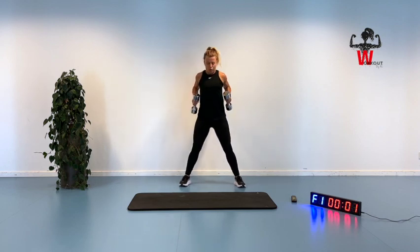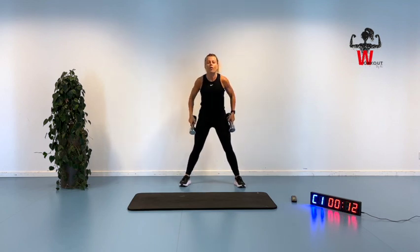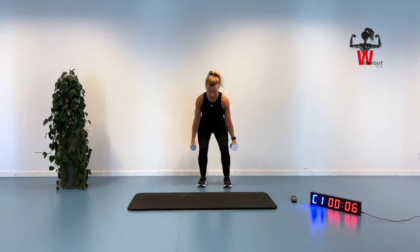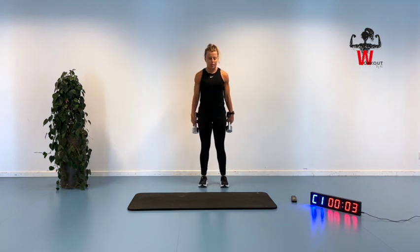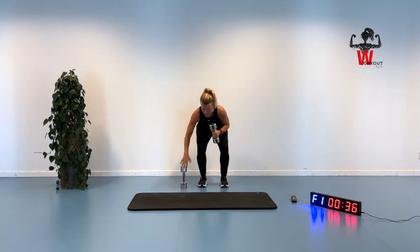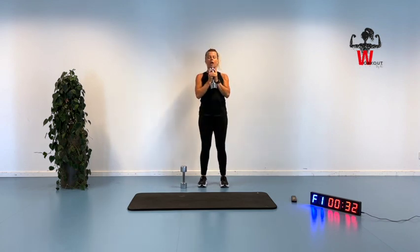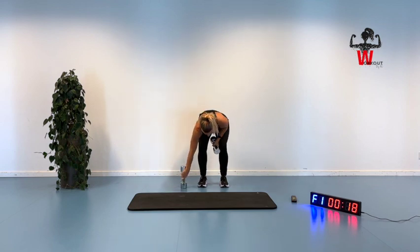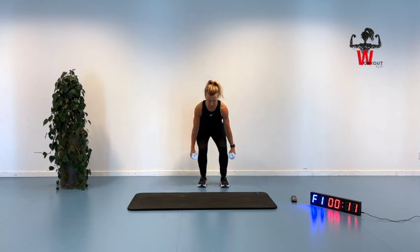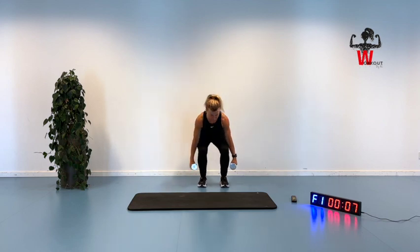Here we are going for a squat with dumbbells. You can put your dumbbells up on top of your shoulders doing the squat, or you can come down with your hands here and do the squat instead. You can also just keep one dumbbell in front of you and push back. If you're not in a fitness center, you might not have all different kinds of dumbbells to choose between, so buy some that are a little bit heavier than you think you can do, and you will be able to go harder over time.